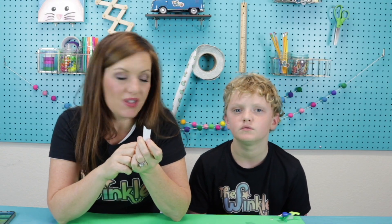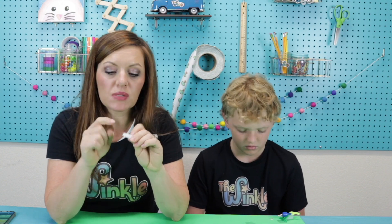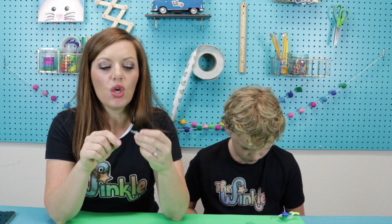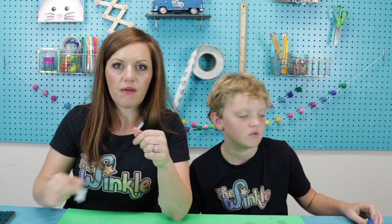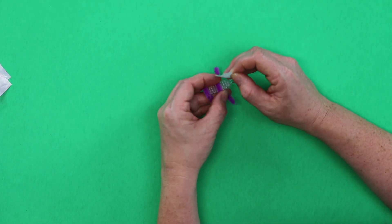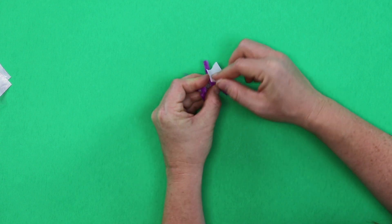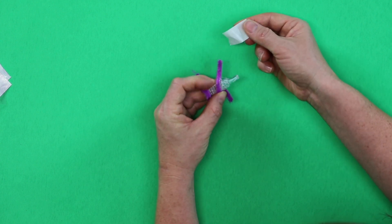Glue dots can be kind of tricky if you haven't used them before. You want to make sure not to touch the glue dot itself, but to touch the back of it. When you go to put it on something, press it on the thing that you want, press the back of it, and then slowly peel it off. We're going to put the battery on the back of our BrushBot by pressing that glue dot on and peeling it off.